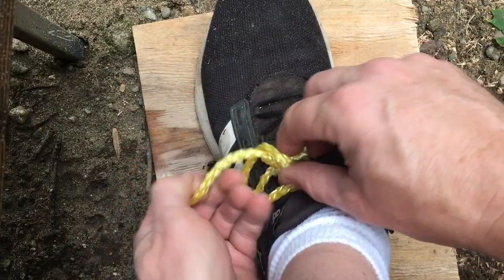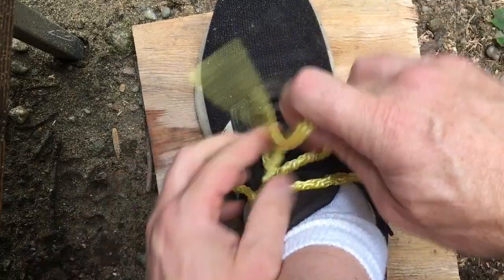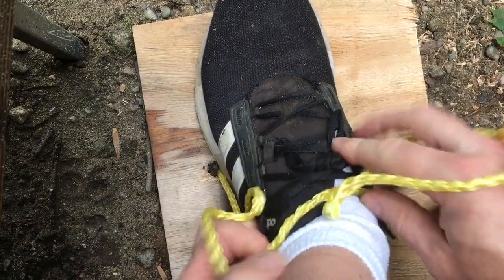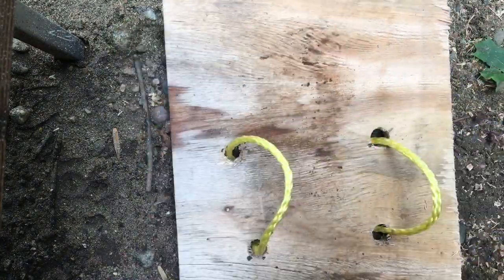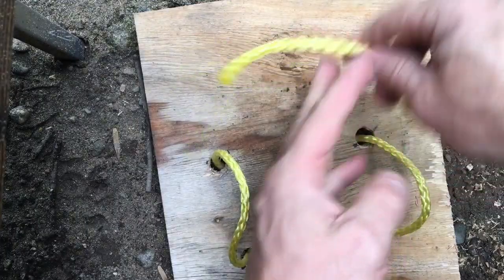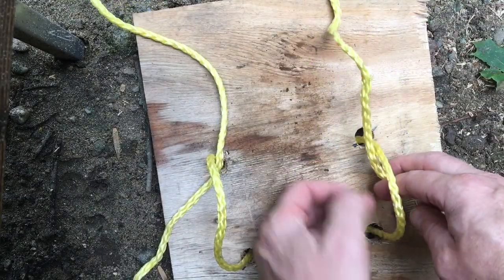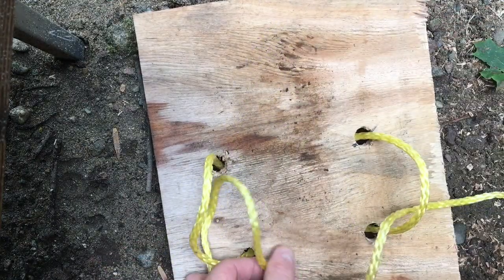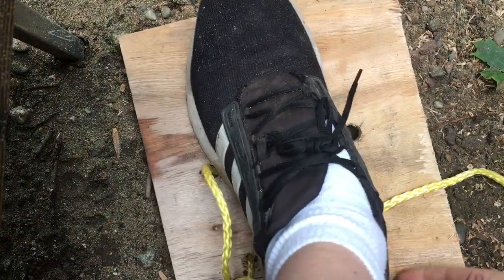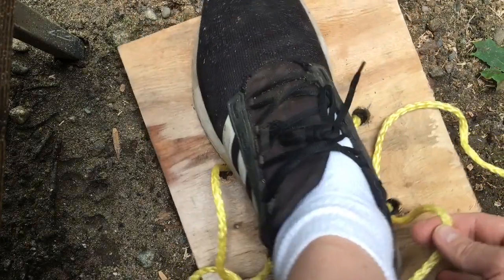I'll untie it and show you this extreme close-up. It's actually really easy as long as you start properly. You have these two loops here. You take this rope, approaching from the front, and thread it through here like in croquet — same thing through here. Through and under there. This part here kicks back — that's where your heel goes. Kick this forward so it goes up your heel.